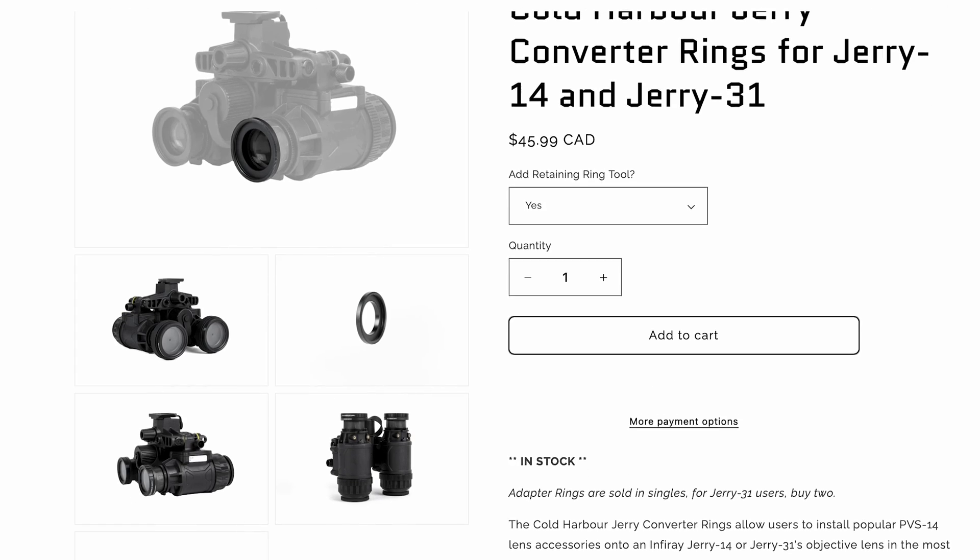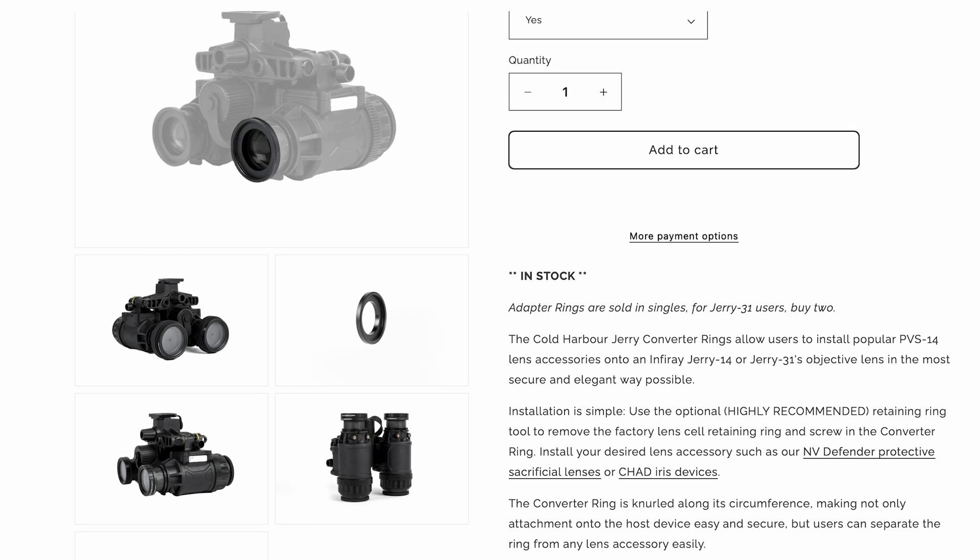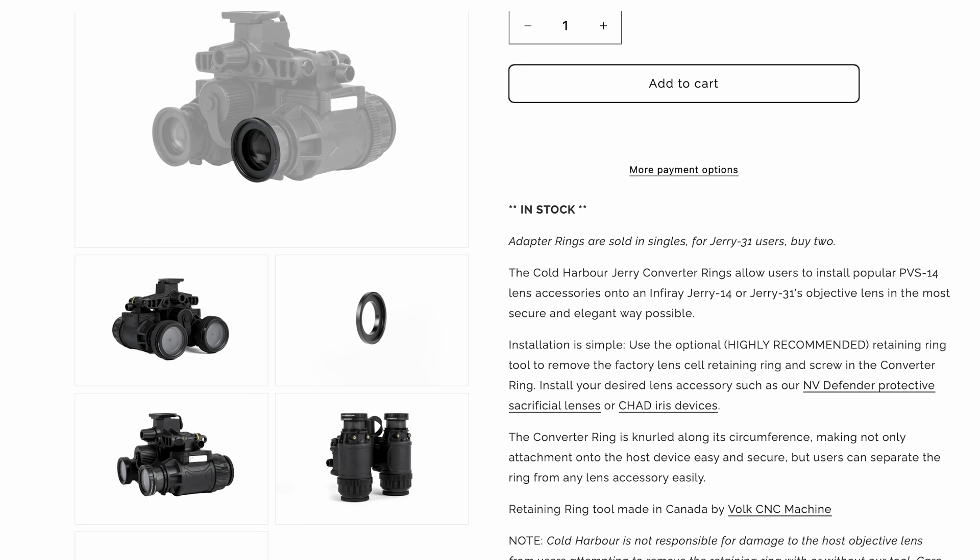Ryan here with Cold Harbor Supply, and today we're going to go over an install of our Jerry 31 and 14 adapter rings, which allow you to use any PBS-14 accessories on the front of your Jerry series night vision device. For those of you buying the Jerry device from us, we're running a promotion — just include that you want these in the package in the order notes and we will include them in the box for you.